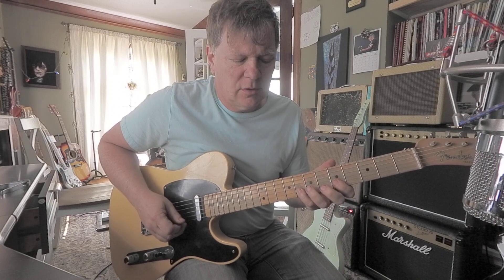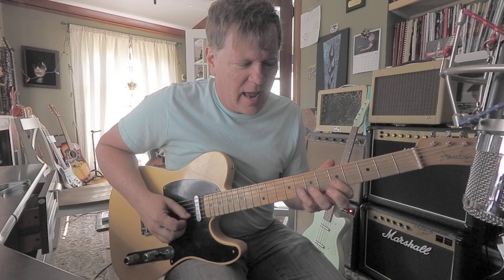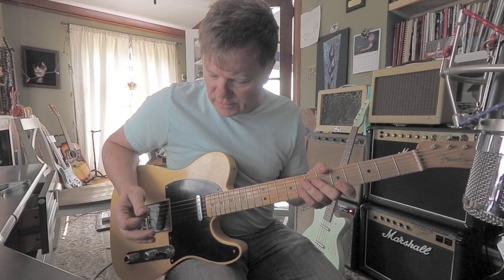Then the next three notes. That's a G, E, A — eight, five, five. Right there is a really cool lick.